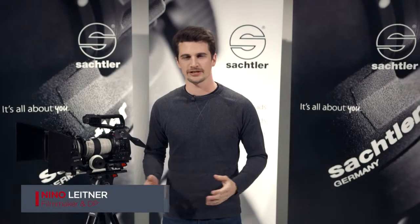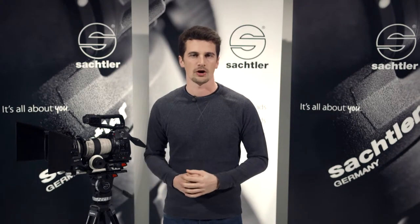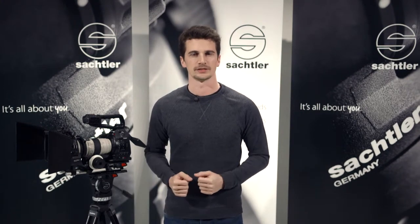Hi, my name is Nilo Leitner. I'm a director of photography based in Vienna, Austria. Today I will give you a quick overview of the new ACE accessories. For detailed tutorials on each of the new products, please watch the individual videos.